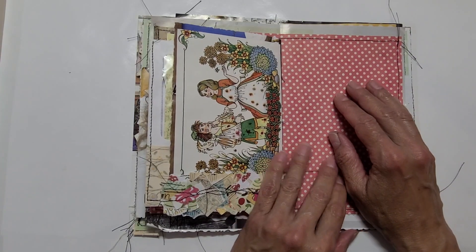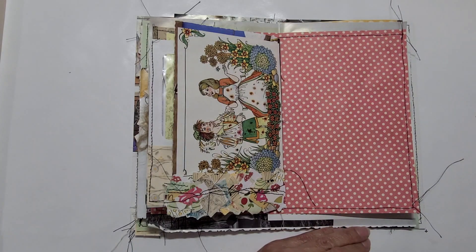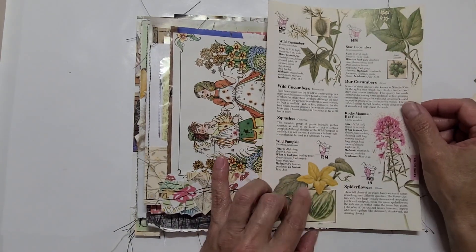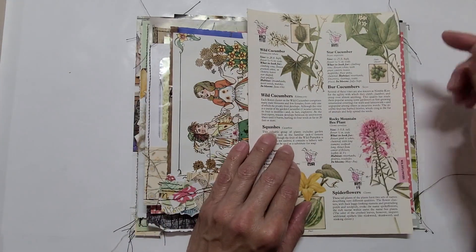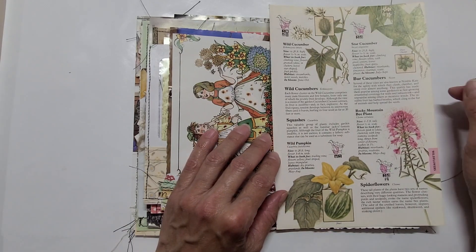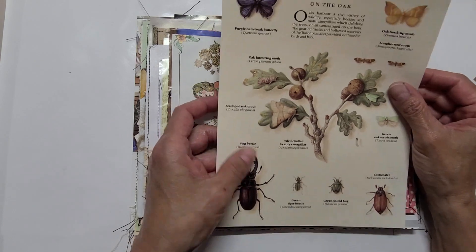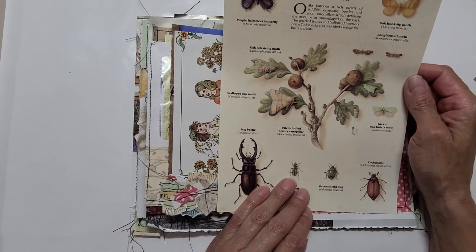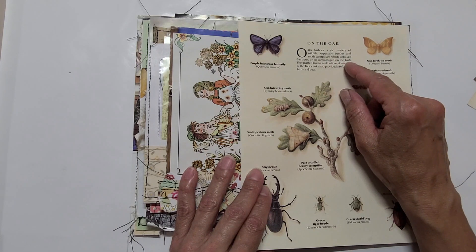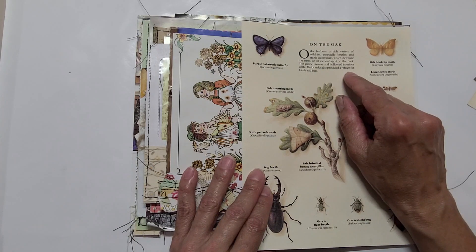I'm trying to figure out what to do here. I had originally wanted to use this — I think it's a beautiful image. But I was also looking at pages from flower books that are very pretty. I love to use text pages like this that inform you about the plants, maps, and things like that — they're interesting to use as backgrounds. I found one that I think is a beautiful page from a garden book; it talks about oaks harboring a rich variety of wildlife, especially beetles and moth caterpillars which defoliate the trees.